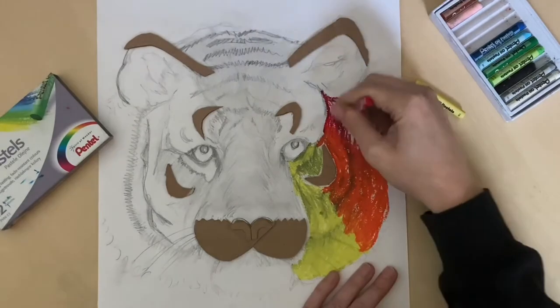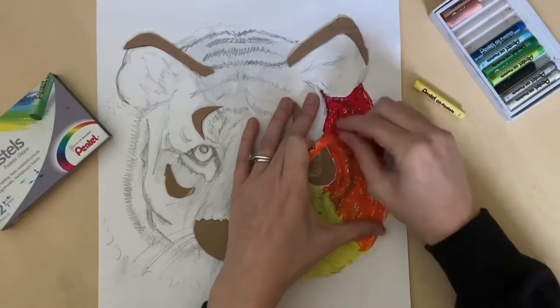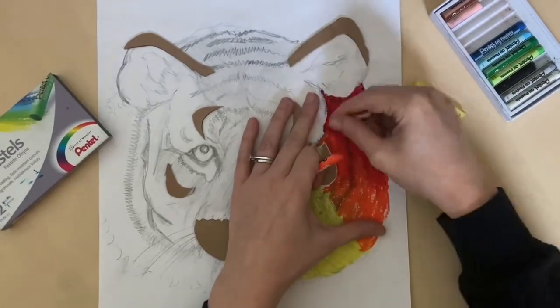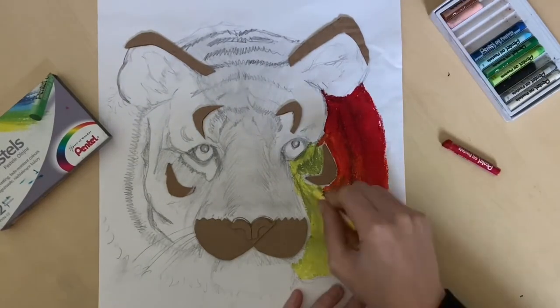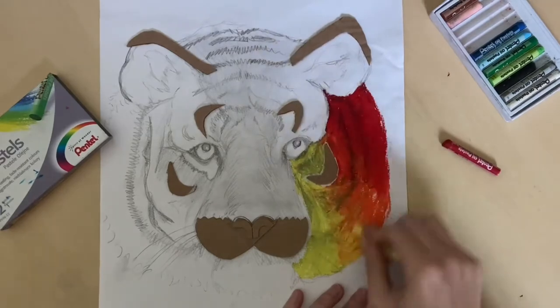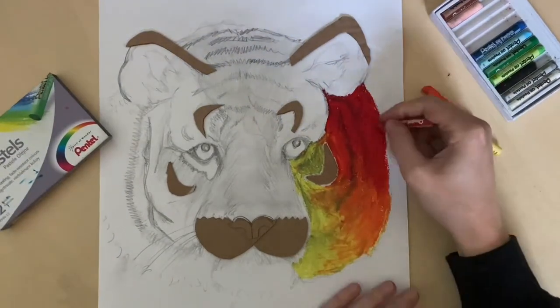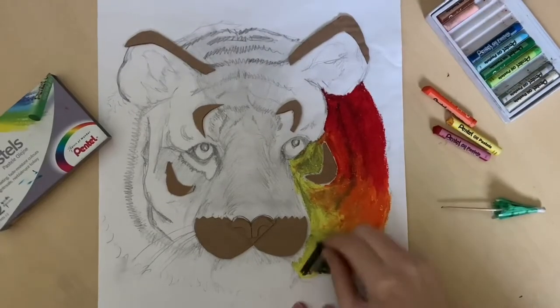Now I'm adding the red — that's blending really well with the orange — but my yellow hasn't mixed so well with the orange. I think it's because it's not a warm yellow, so I'm just going to overlap them a bit more so that I get some of the orange going into the yellow.